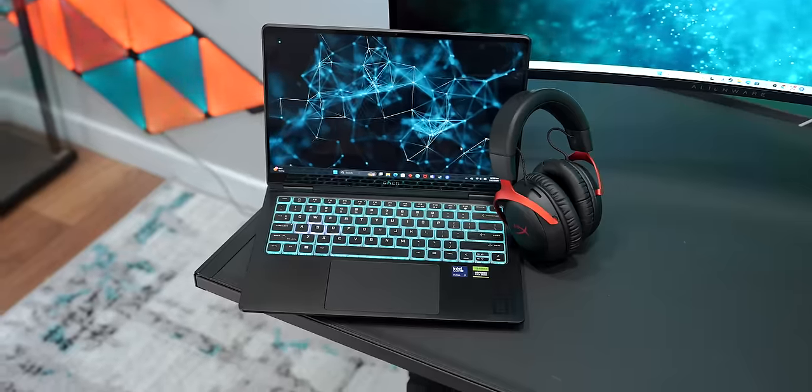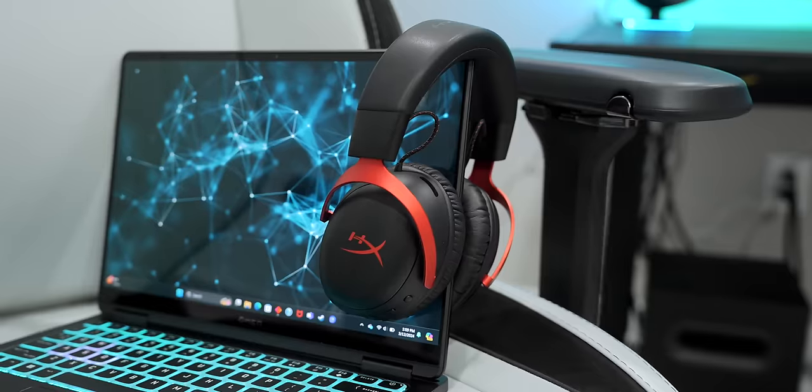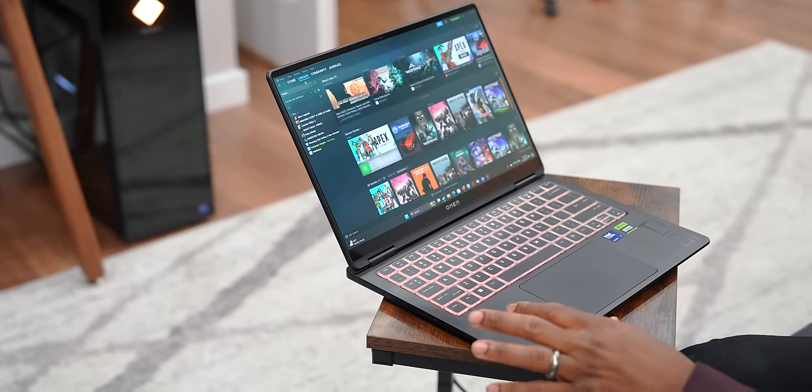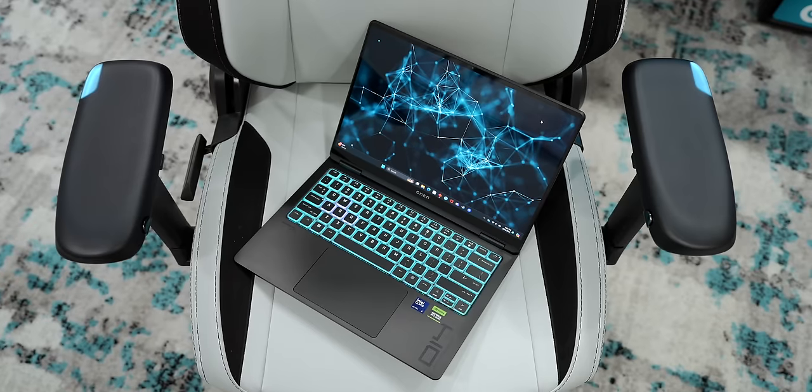One of the biggest bonuses of this laptop is the Cloud 3 Wireless gaming headset bundled with it. As a HyperX fan, what's nice is that you don't need a dongle — these two pair right out of the box. As soon as you put them on and turn them on, it's good to go with your laptop. You can tell there's a serious collaboration between the HyperX team and the Omen team — they've even got it branded right at the bottom, and there are HyperX Tune speakers built in.